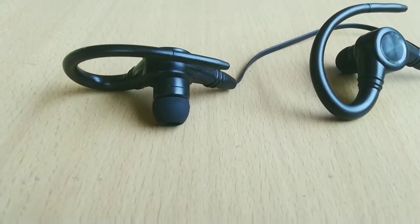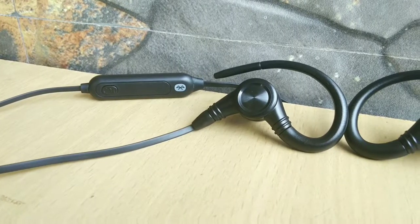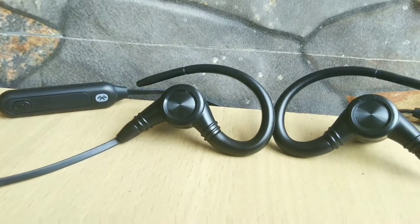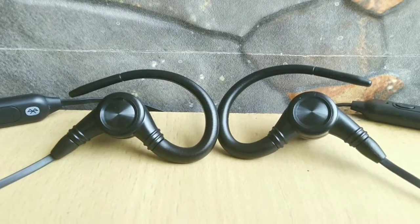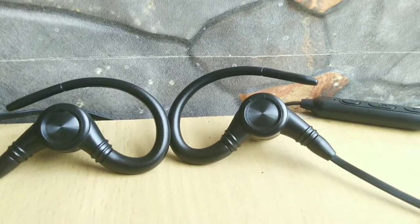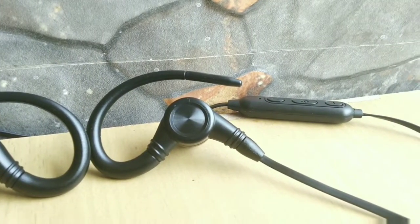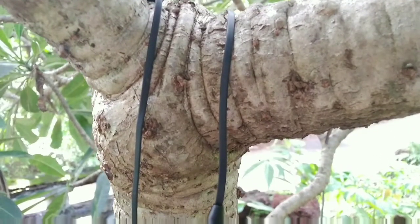I would rate it 6 out of 10 purely on a music basis, and 8.5 out of 10 for the build quality. Finally, as for my verdict, the iLive Bluetooth wireless earphones are fine in terms of build quality but they disappoint when it comes to sound quality and battery life. If bass is not a priority and for casual music listening they should get the work done, but for a hardcore music lover I wouldn't recommend these at all. There are many other Bluetooth earphones in this price range and much cheaper in the market which sound much better.